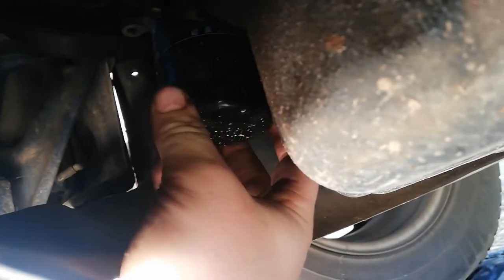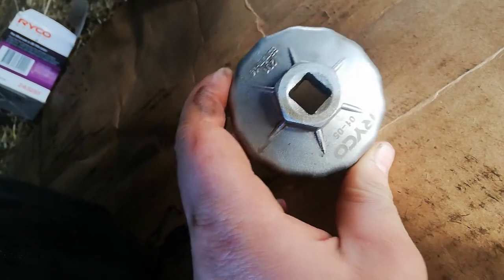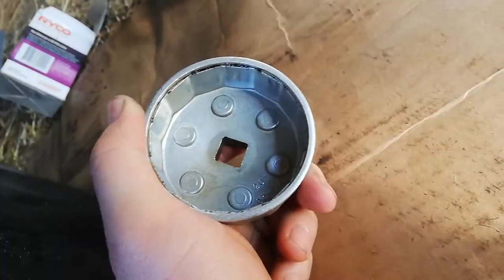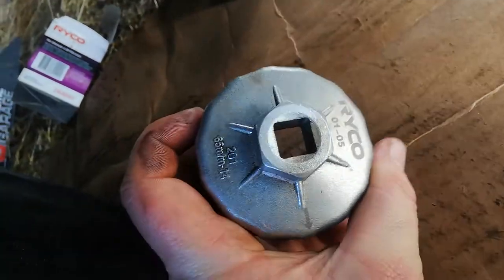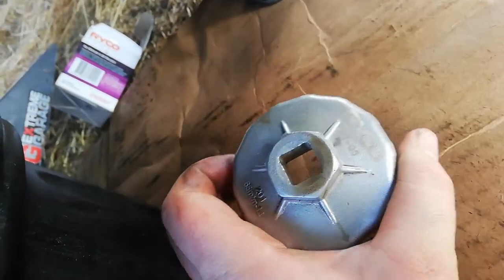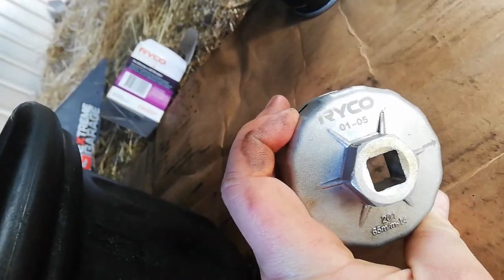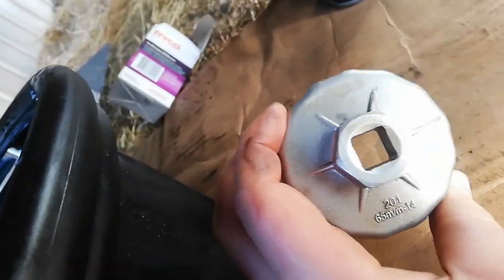It feels nice and loose, ready to come off. If you've got a vehicle that you know you're going to be changing the filters on a lot yourself, it's a good idea to get yourself a cup that fits your particular filter. They're really easy to use and will definitely help if you've got one that's hard to come off. That's what I use on this particular vehicle.